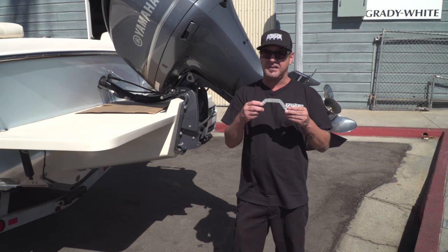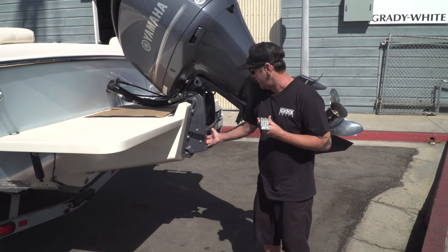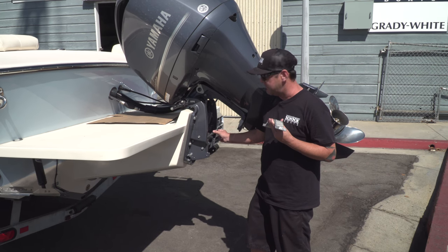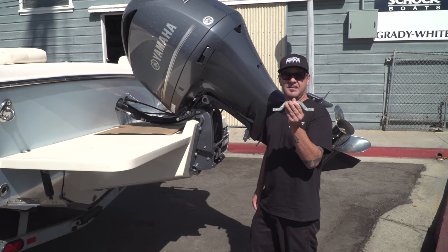What these aftermarket zincs are doing is they're not sacrificing — they're not taking the electrolysis. And what that does is it attacks your hydraulic power trim and tilt unit. You'll start seeing some electrolysis, some pitting on the rams, and also some electrolysis around the mounting bolt. It starts to attack all of that.